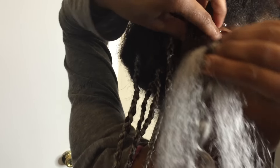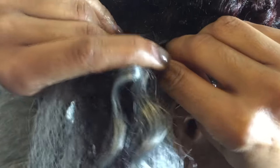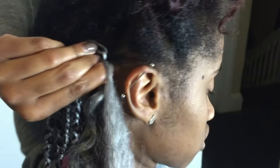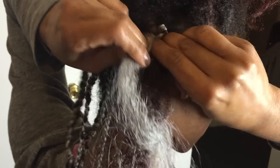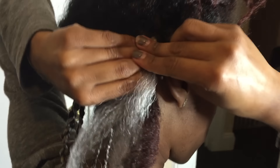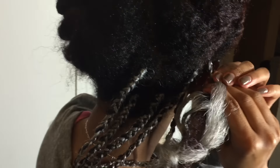Now I'm no braiding pro, so I can't really tell you how to do an individual braid. But you can see that my braids aren't super neat and that's perfectly fine because they're going to be wrapped anyway.